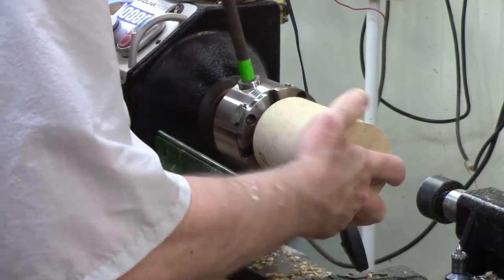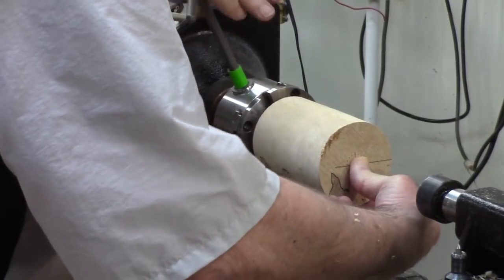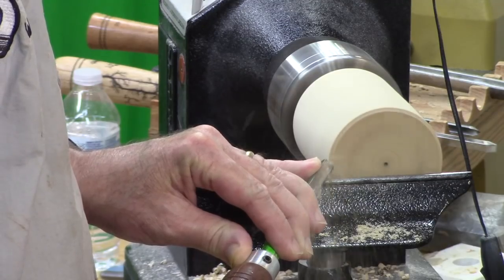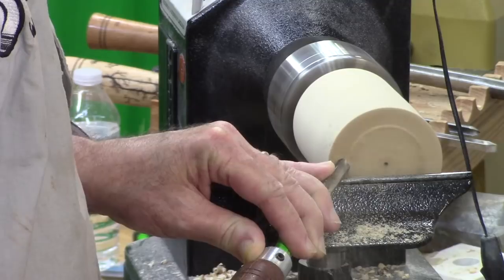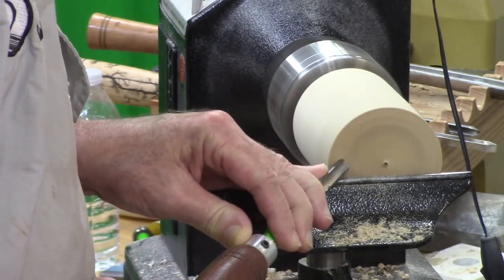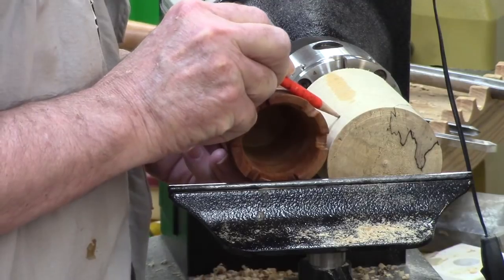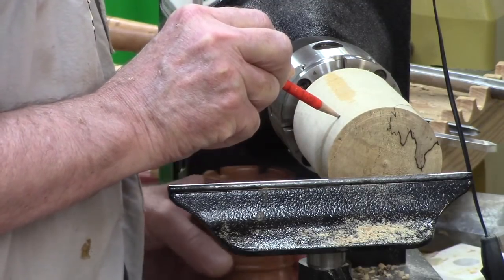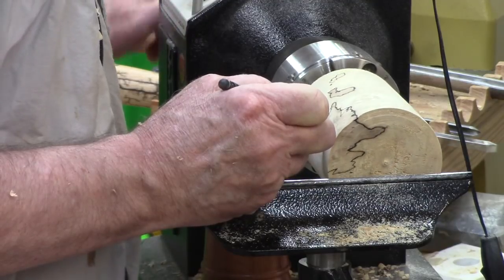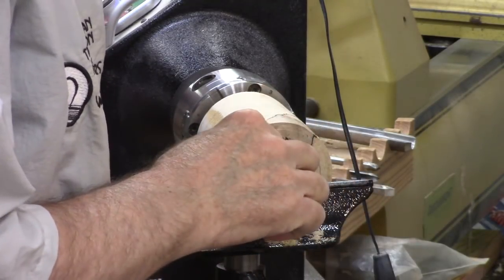Put it in the chuck, push in the center to make sure I've got it flush against all the jaws. Tighten that good. Now I'm facing off what will be the very top of the box — I just want this nice and smooth where I'm going to have the crenellations. And then I use the pencil pot as kind of a storyboard to mark off where the lid is going to be and also where the bead is, which is going to be separating the top from the base.